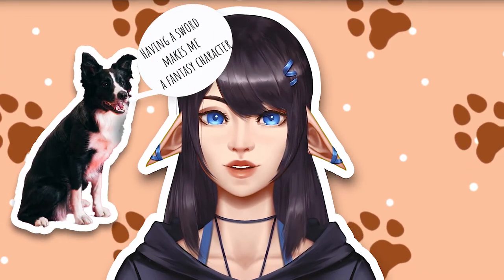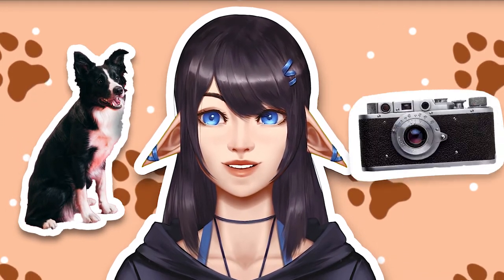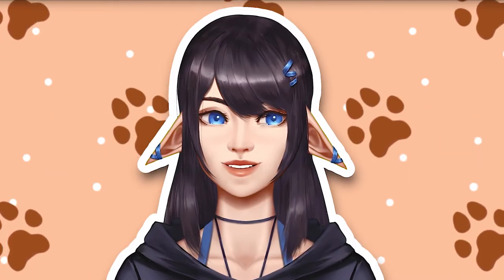And how am I going to do this? Well, I'm just going to find a random border collie out on the street and kind of dress them up and just take a picture, right? Okay, let's go to the canvas.